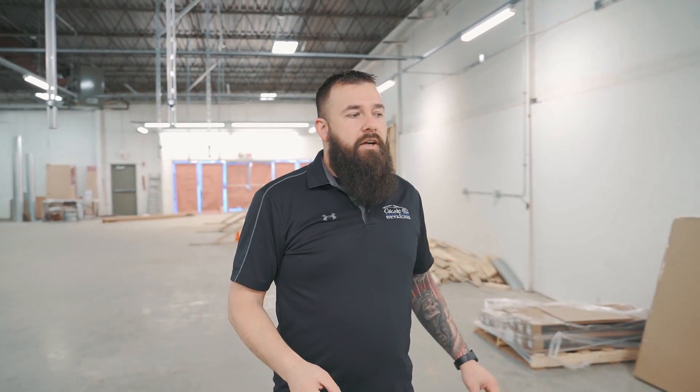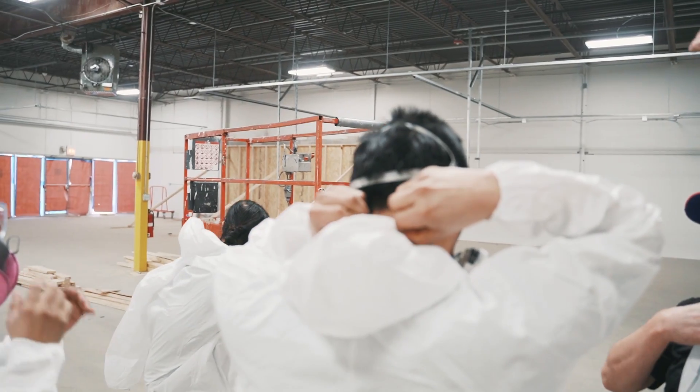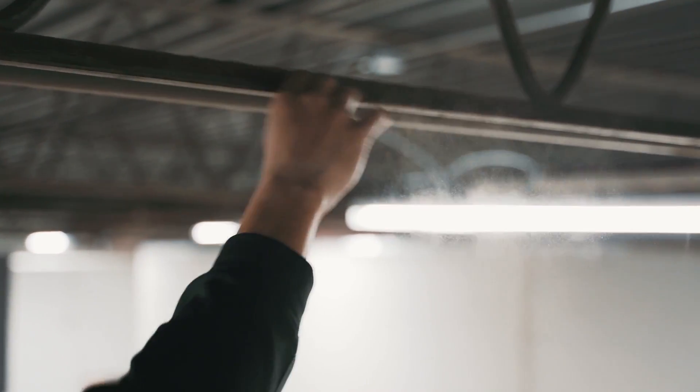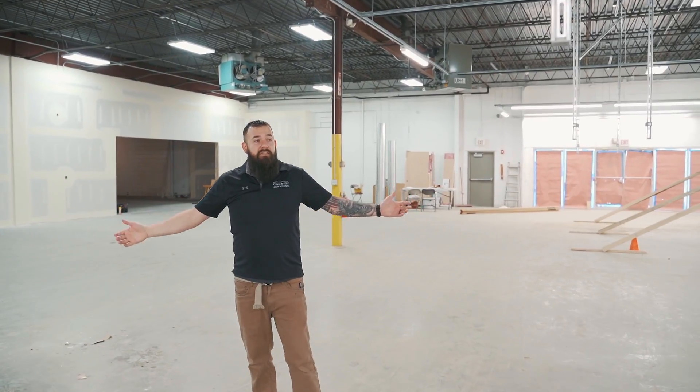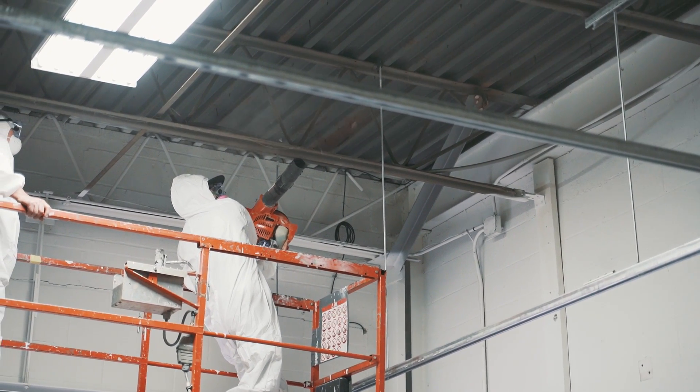The guys were actually in here last week detailing the detail shop. You won't believe how dirty these rafters were up here. I don't know how old the building is — I think it may be 30 to 50 years old — but that was 30 years of dust just sitting on these nasty rafters. So those are nice and clean now. We don't want any dust in here. We want it as clean as possible, so before we get in here with all our stuff and the cars, they used leaf blowers, got up there, blew all that dust down.